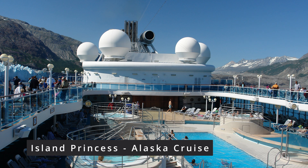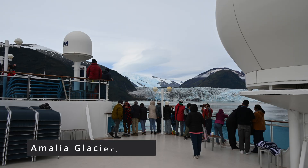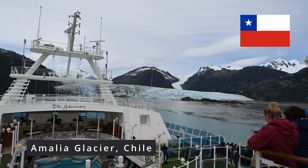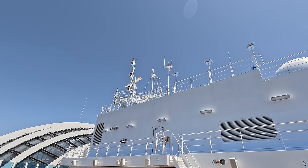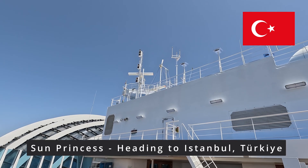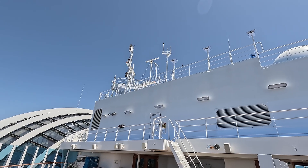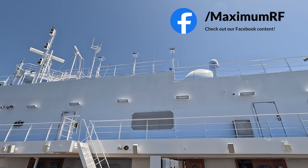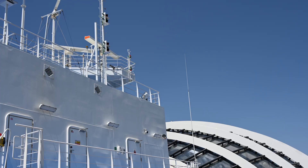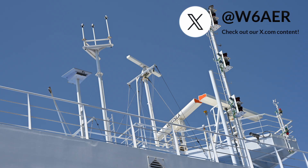These radomes keep water out — and ice, although that's not usually a problem on cruise ships, though I have seen it on Alaska and South America cruises. Generally in the tropics you're more worried about water and being watertight. They allow the ship to track satellites if applicable, or the radar in this case would be underneath one of these domes. The equipment has the ability to adjust for rough waves and directional changes to keep tracking satellites, which is very important when you are not on a stable surface such as land.